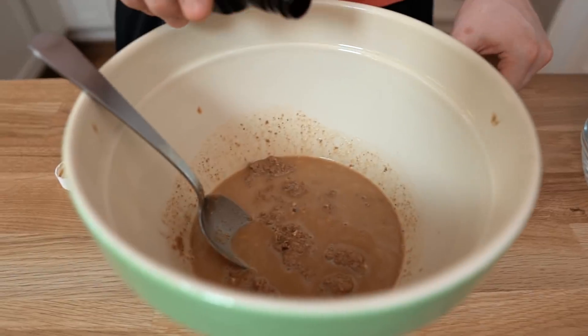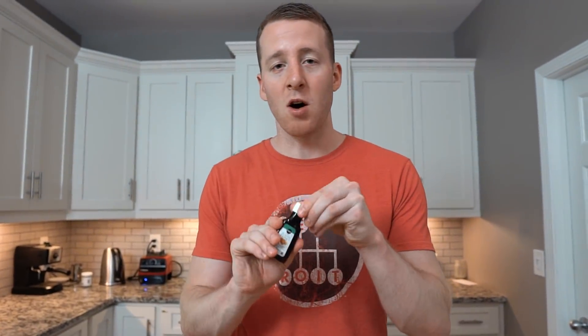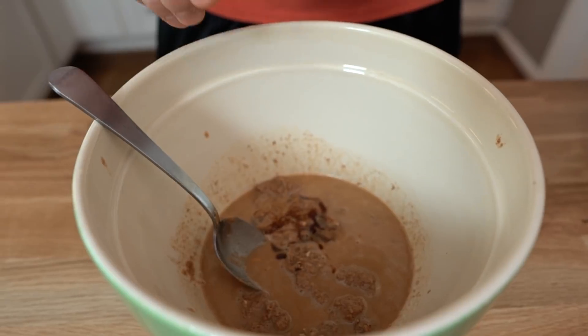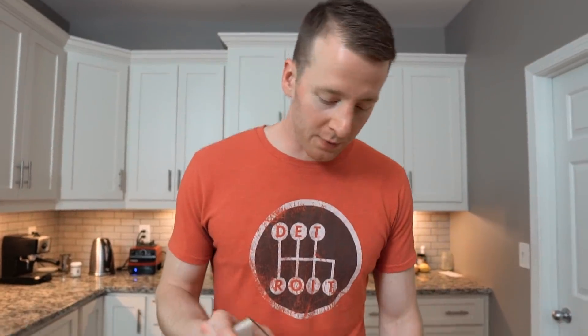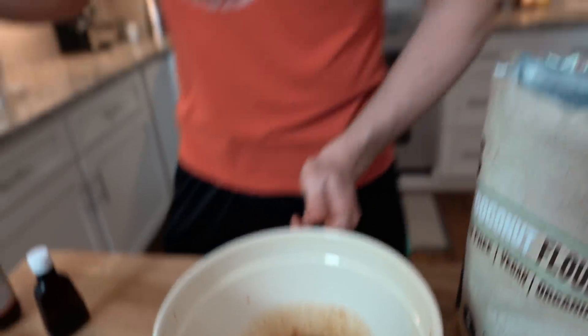We're gonna use a couple of extracts to really get that blondie flavor. I would say optional, but they'll add a little bit. Vanilla extract — I'm gonna do a full teaspoon. Pretty much everyone has some vanilla extract lying around. And then optionally, but it's gonna enhance it, is almond extract — half a teaspoon. I love almond extract. We're gonna do a little pinch of salt. And then we're gonna use a quarter cup of coconut flour. That's gonna be the only flour we use in this.